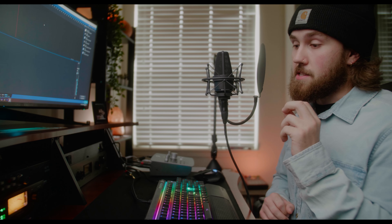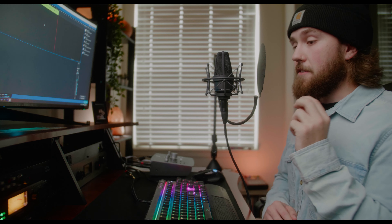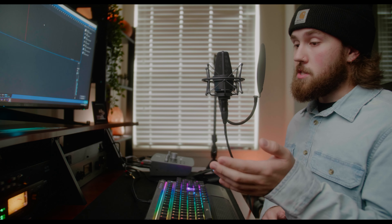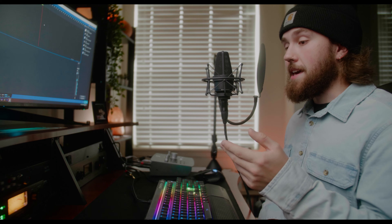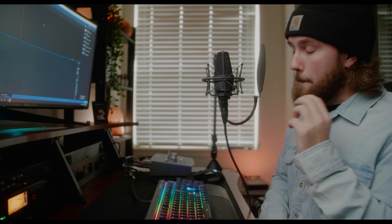Don't let the price point on the MPA2 steer you away — just because it is budget-priced does not mean you are getting budget quality out of this preamp. It is absolutely phenomenal. The quality you get out of this thing is unreal. If you know how to properly set it up, you will get professional quality out of it. In fact, there are plenty of major studios that keep these in their setup because they are so versatile. These are very cheap preamps, but they deliver a big, big sound.